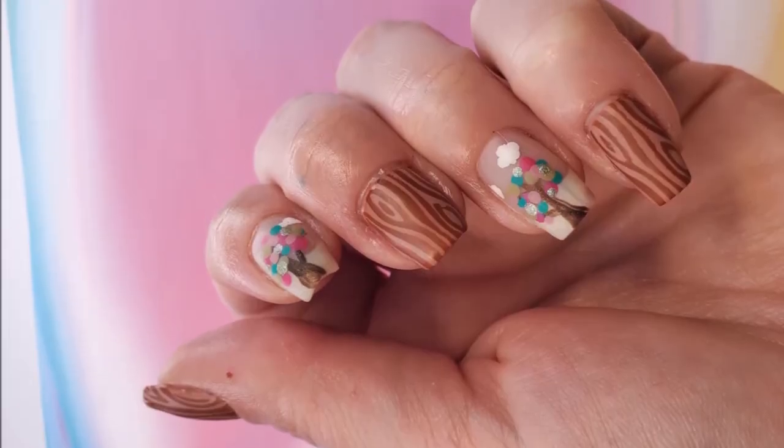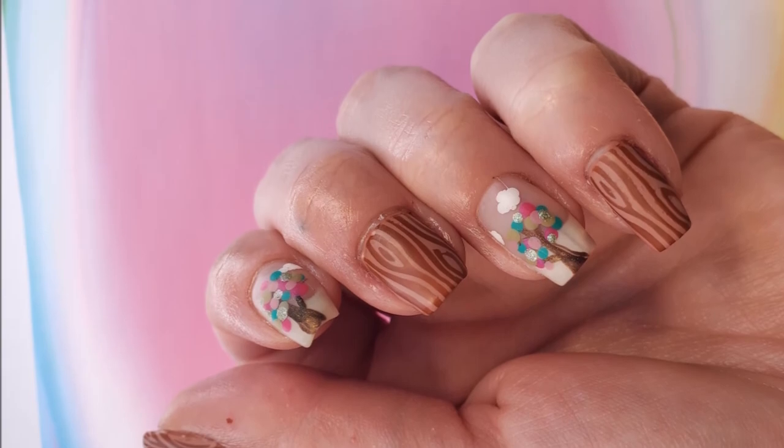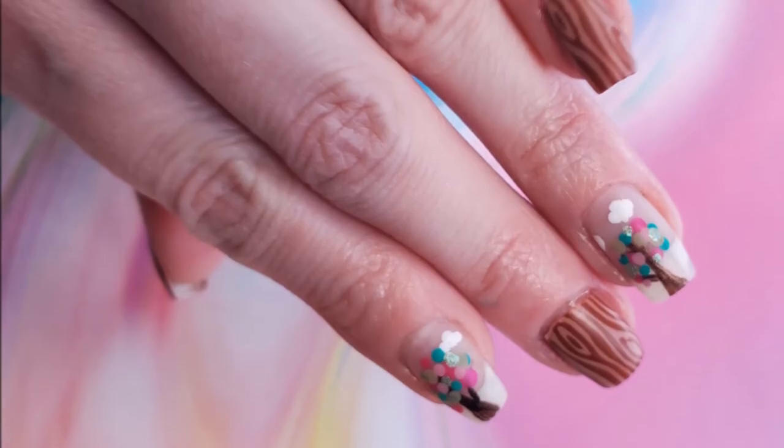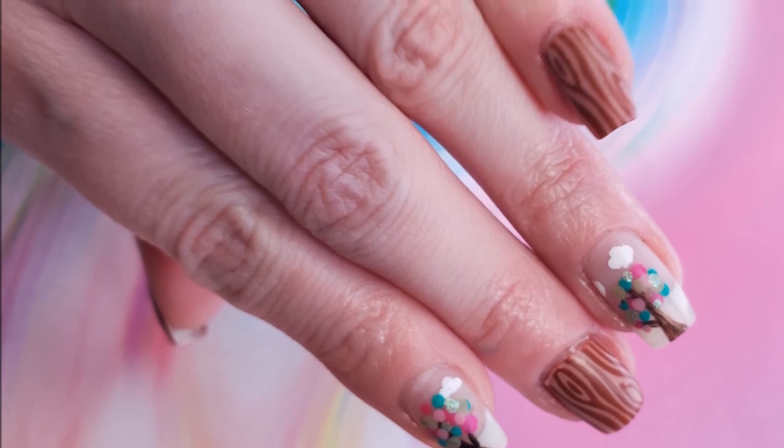Here's the finished look. Don't forget to like and subscribe. And for even more nail art, follow me on Instagram at Always Polished Life. I'll see you next time!